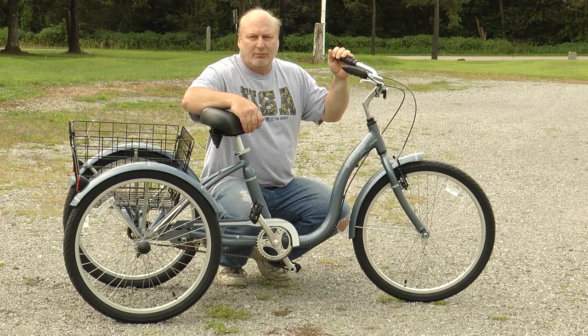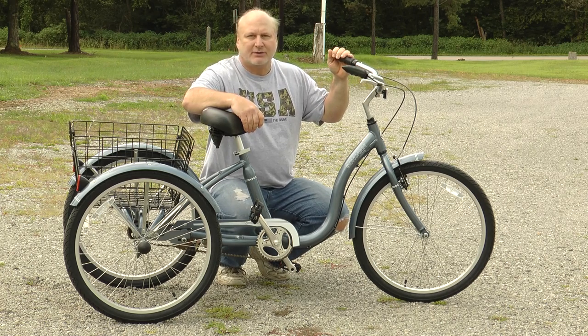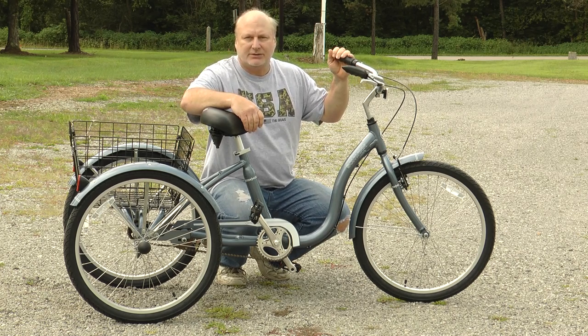This is the Schwinn Meridian three-wheel bicycle. I purchased this for my parents. My mom's around 75 and my dad's around 82, and I wanted to get it for them so they could get some exercise.